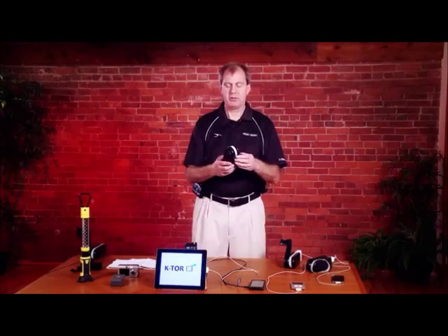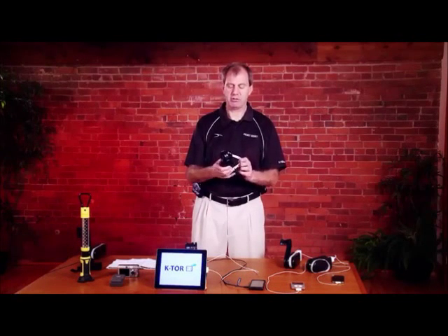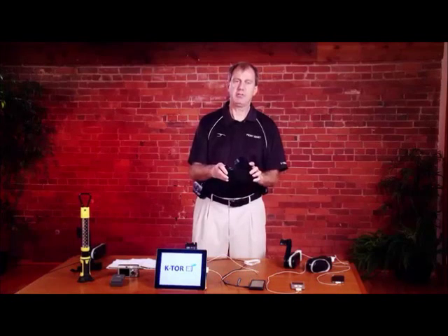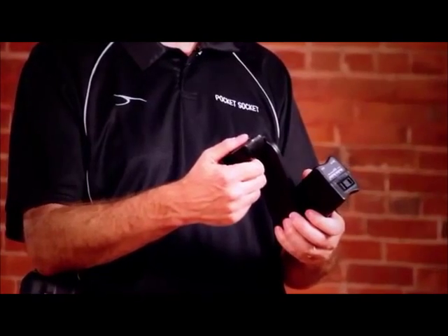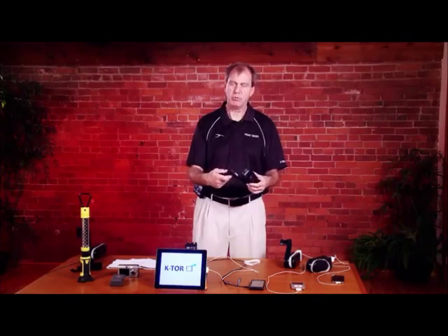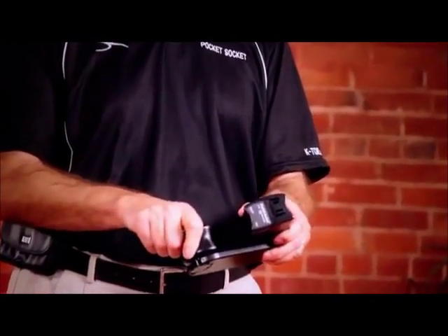The first step is to remove the rubber band from your hand crank generator. The next step is to flip the handle over — it should click into place. Sometimes when you get them from the factory they're stiff. You can move it back and forth a couple of times to loosen it up.